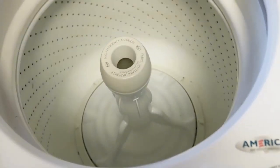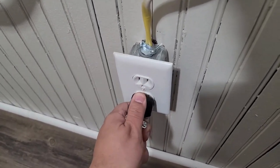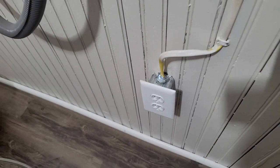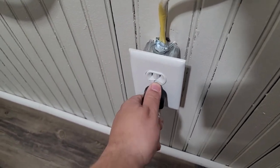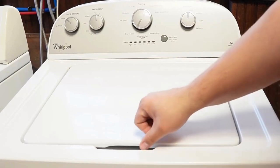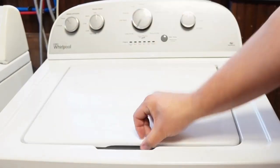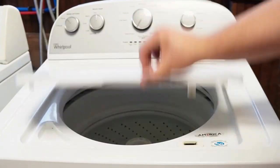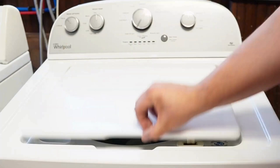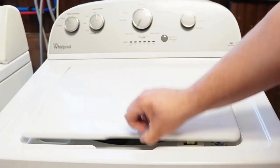Let's try one more reset technique. First, unplug the washing machine and let it sit for about one minute to drain any capacitors or memory, just like before. Then plug the washing machine back in and let it sit for a few moments. Then open and close the lid six times in under 12 seconds. This works on some but not all models, and it will issue a reset command to clear any issues beyond what the reboot or unplugged reset did.